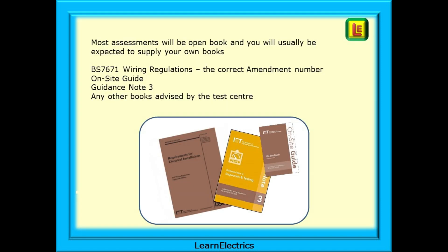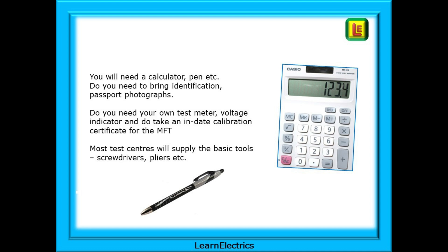Most assessments will be open book and you will usually be expected to supply your own books. You will need BS 7671 wiring regulations with the correct amendment number, the on-site guide, guidance note 3, and any other books advised by the test centre. You will need a calculator, pen etc., and the assessment centre should tell you if you need to bring identification, passport photographs and so on. And do you need your own test meter and voltage indicator?